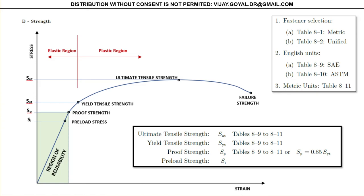Let's summarize a few things. It's important that you understand the importance of the proof load — we always want to design for this. In this course, if you don't have the proof load available from tables 8-9 and 8-10, you will take the proof load as 0.85 times the tensile yield strength. The fastener database is given by tables 8-1 and 8-2. For English units, use table 8-9 and 8-10; for metric units, use table 8-11.